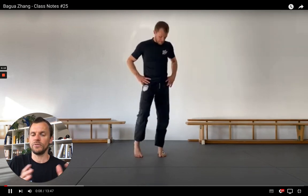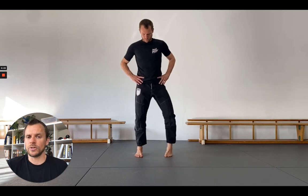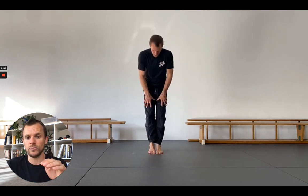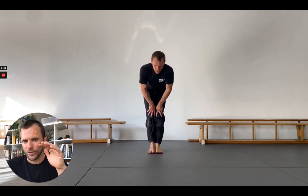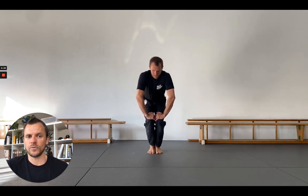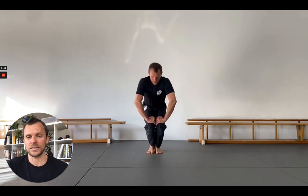If you haven't watched any of the previous Baguazhang class notes and you enter into this series just now, this video shows a little bit of our regular warm-up. We always change it a little bit, but it's important that we always start with joint rotations — moving each major joint from the feet up to the head through the full range of motion, at least once before we continue our practice, especially when we want to continue with partner practice. So it's a check-in with your body every time.